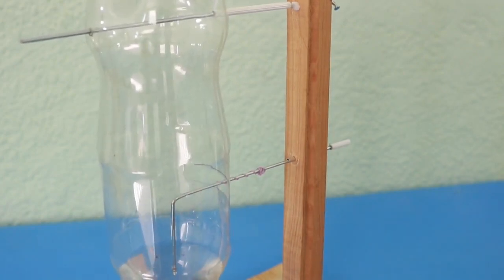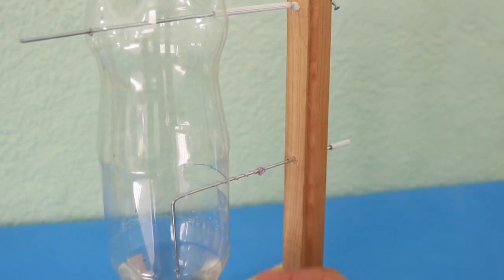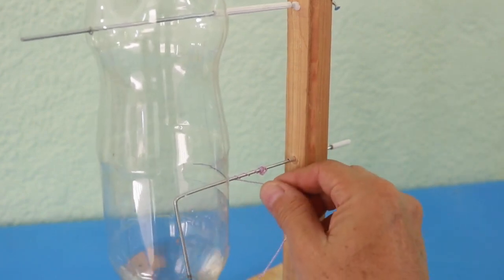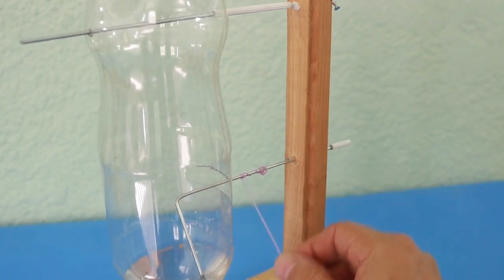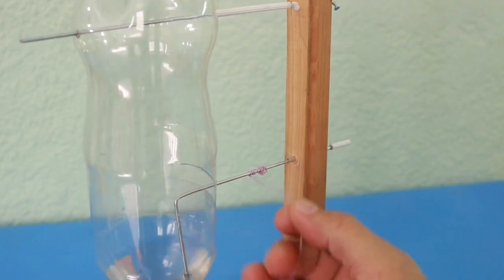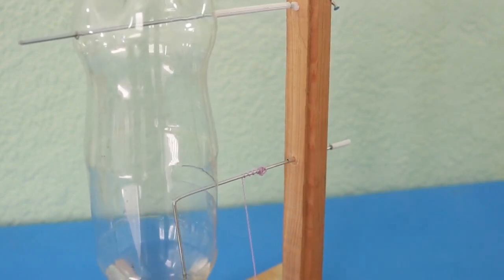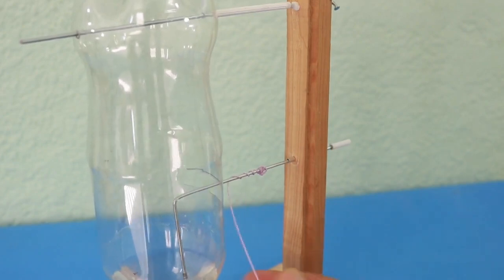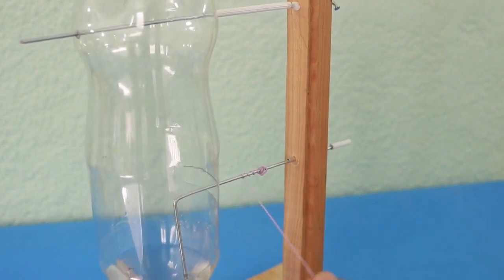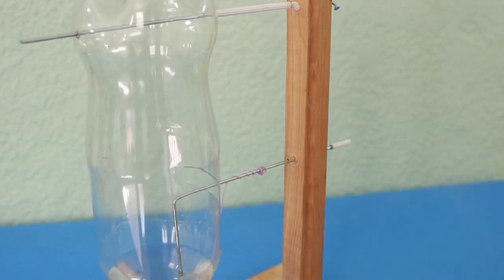How do we make the axis rotate? In my case, there is simply a thread that is wound around the axis and I hang a heavy object on the thread. In the old mechanical clocks, this weight mechanism was also used, or also a wind-up mechanism.